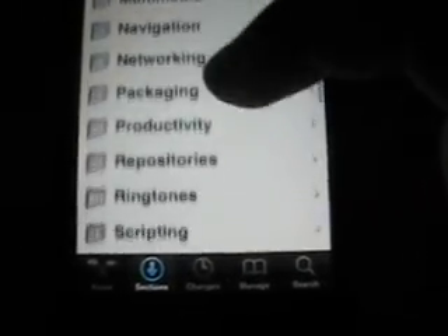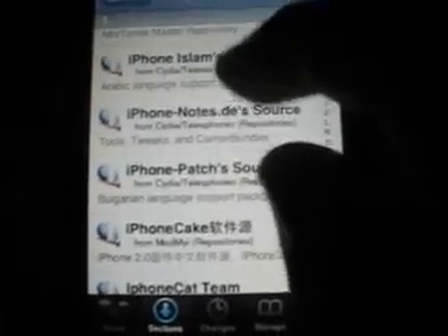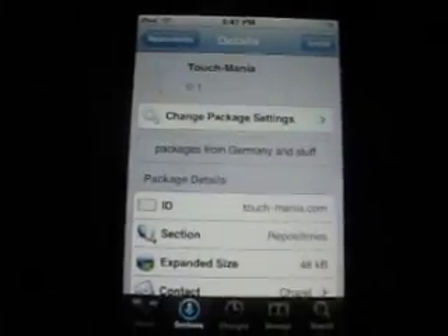Come down here to repositories. You can download anything from repositories. There will be a little description at the bottom — things like iPhone backgrounds, iPhone themes, iPhone help, just stuff like that. I'll show you just how to do that. I need packages from Germany and stuff, so we'll go ahead and do that just so I can show you what to do.